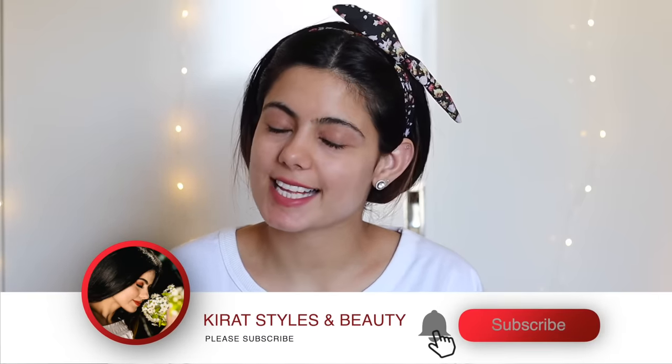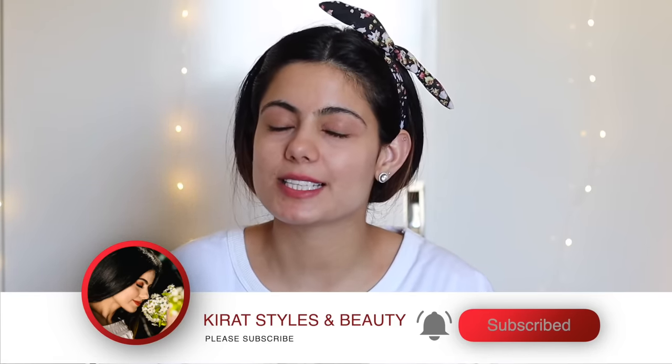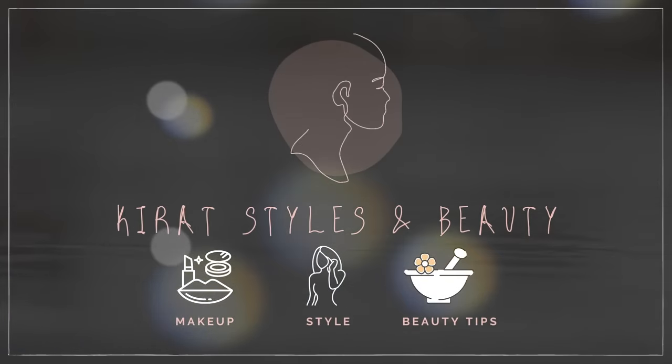Hey guys, welcome back to my channel Kirit Styles and Beauty. My name is Kirit, and if you're new to my channel, please consider subscribing as I make videos related to beauty, styling, and a lot of good stuff.